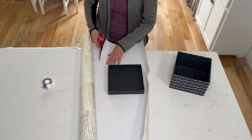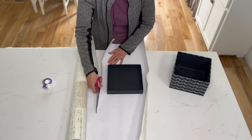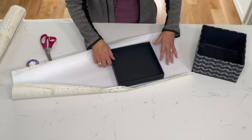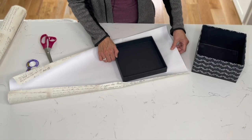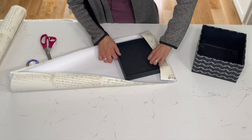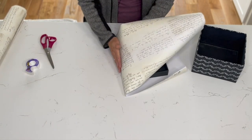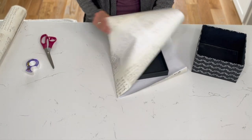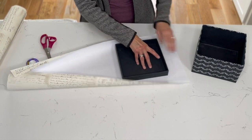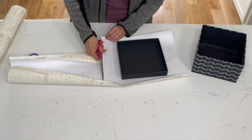Cut your paper — these lines are all going to be on the inside of the box, so if they're not perfect it doesn't matter, no one is going to see it. Move the paper down a bit for the ends because you want a little bit extra there — more than the other sides. Give yourself a line and then cut. For the ends I do more like one and a half inches. We're not looking for perfection here.